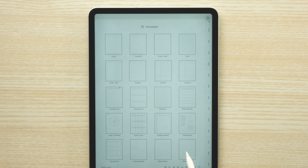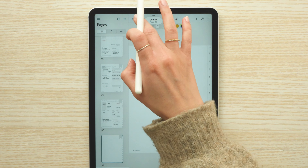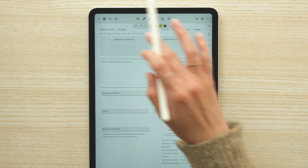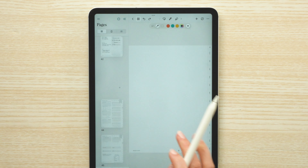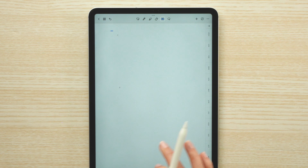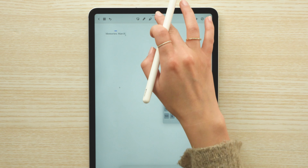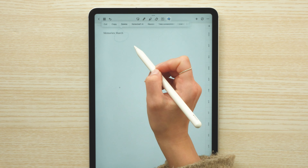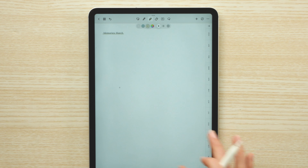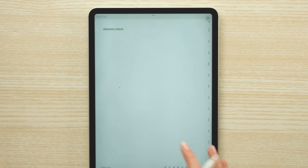Something new I want to try this month is creating a memory page. I'm heading over to the notepaper section and copying the blank page, then pasting it right after the review page at the end of my monthly section. Using the text tool I'm going to add a label to the page. My goal for this page is that every time I do my weekly check-in at the end of the week, I'll go through my camera roll and paste in pictures of things I want to remember from that week, so I have a monthly page to reflect on.